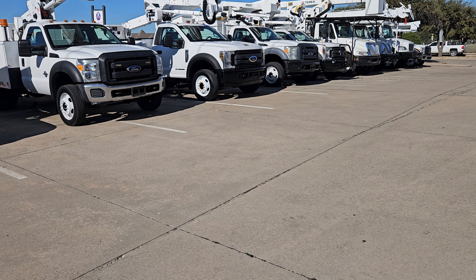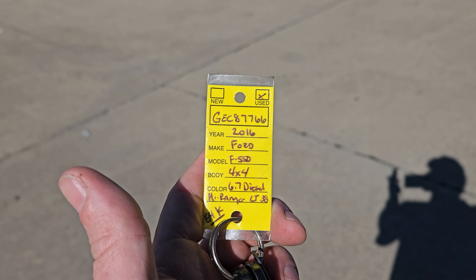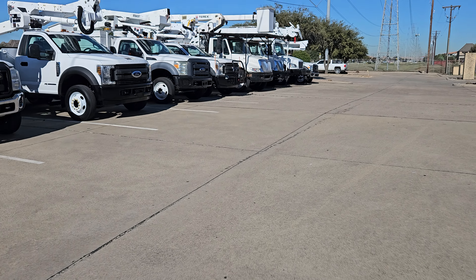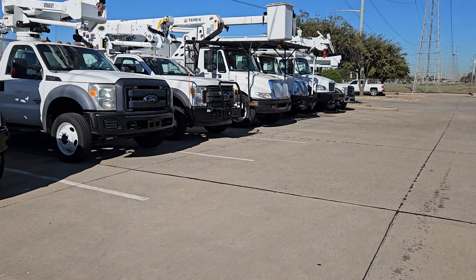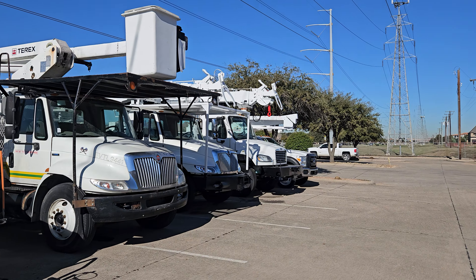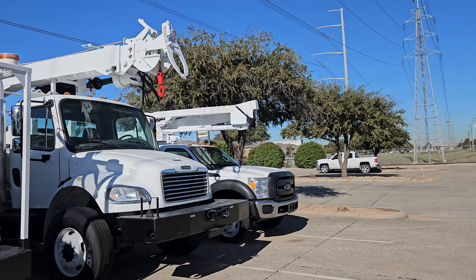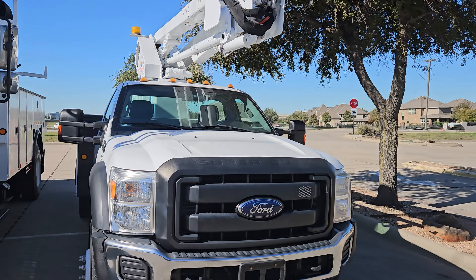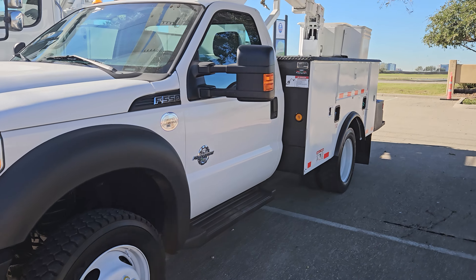Hey, good morning, this is Aaron again from Pinnacle Trucks. Getting a video of this 2016 F550 4x4, fifty-some-odd thousand miles. Over here on the other side of the digger, this does have a High Ranger LT38, or Terex — however you want to go about that. I'm gonna give you a cold start, or a Texas cold start.